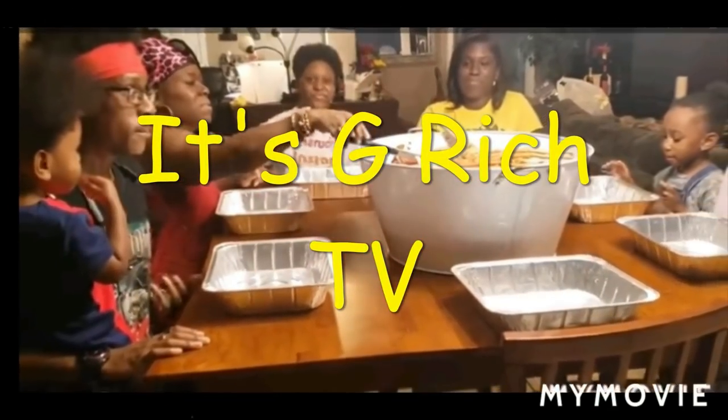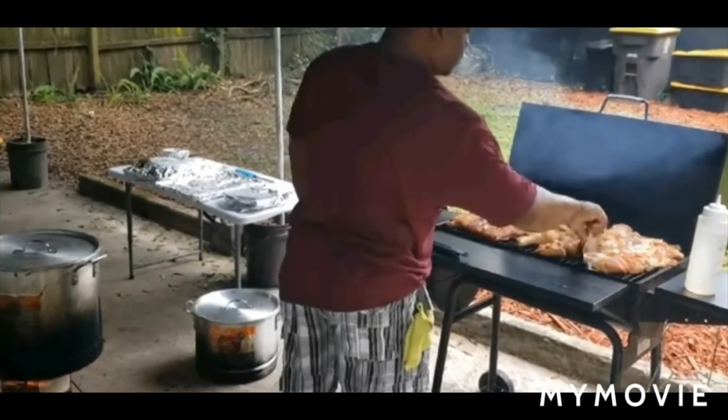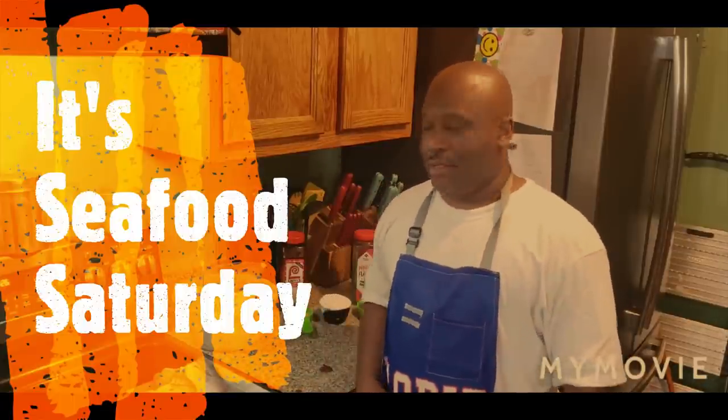Let's get it. Yes, sir. What up, fam? It's your boy G-Ridge. I'm back in the kitchen on the Saturday, baby. Yeah, so you already know what Saturday is. It's Seafood Saturday.